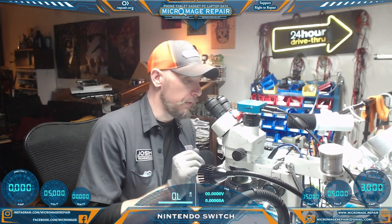Nintendo Switch. Let's see what's going on. I've already taken a look at the port. The port seems fine, so I'm not applying power to the port without inspecting it first. Always inspect the port first.